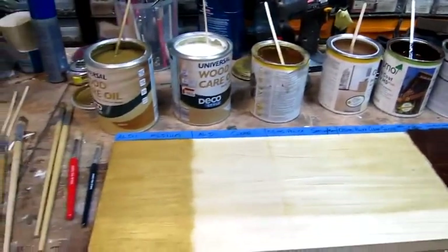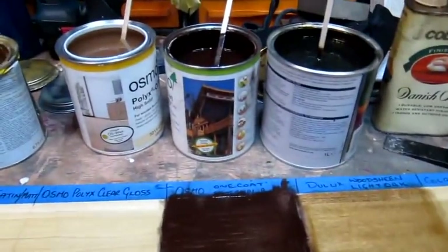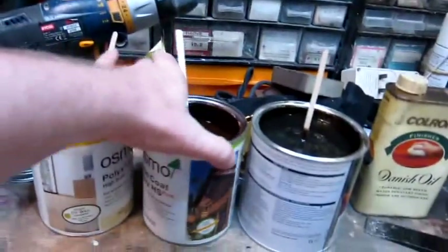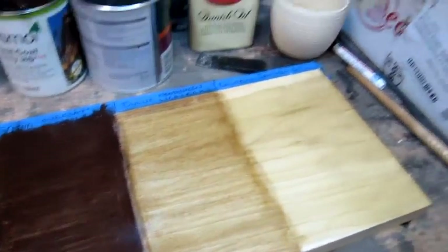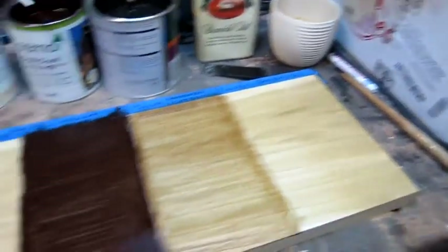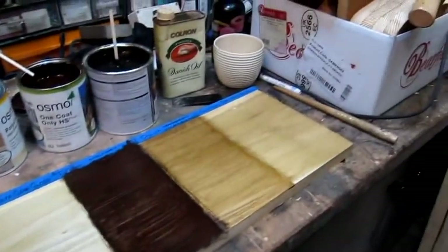They've all had a second coat. I think in the case of the rosewood I've made a bit of a mistake, because that says on the tin — one coat. And as you can see, the second coat looks like toffee. The rest of it has all gone pretty well, so I'm going to give it another 24 hours to dry and then I'll come back with the results.